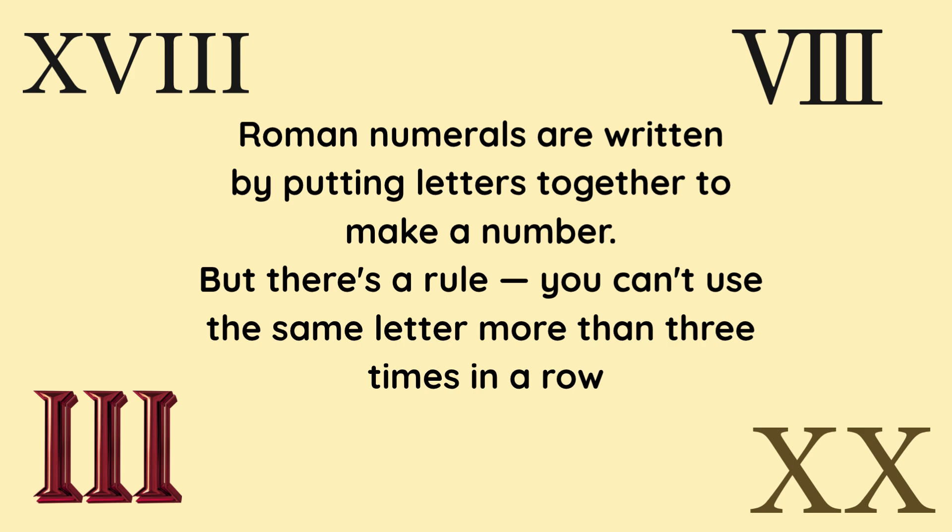Roman numerals are written by putting letters together to make a number. But there's a rule: you can't use the same letter more than three times in a row.